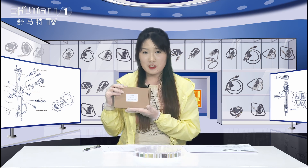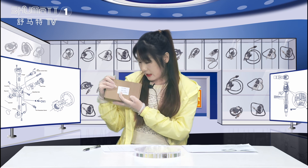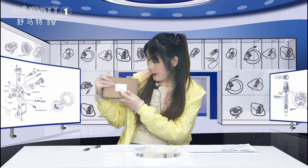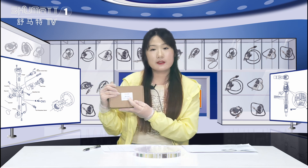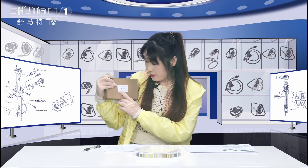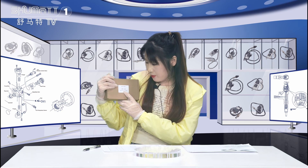Today the product we're going to show is our nitrogen oxygen sensor. Here is the label about the product — the code is 5WK96760B, and the OE number is 4327153 and 80470R390.